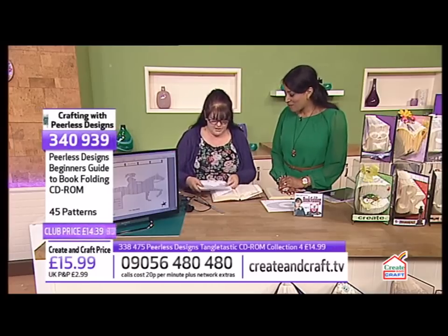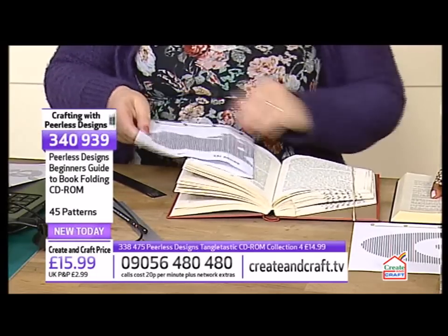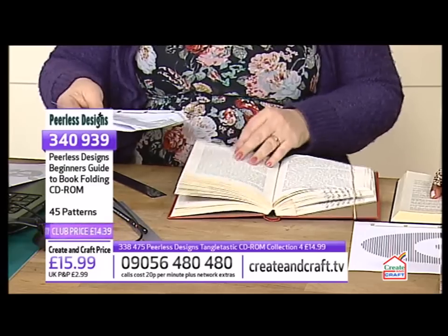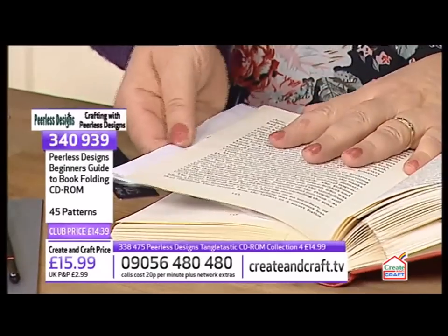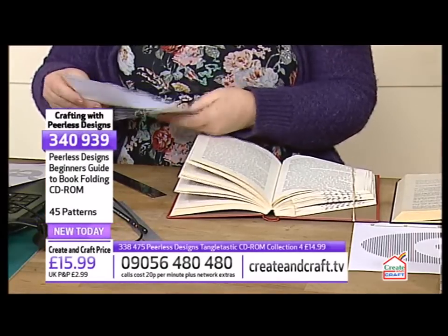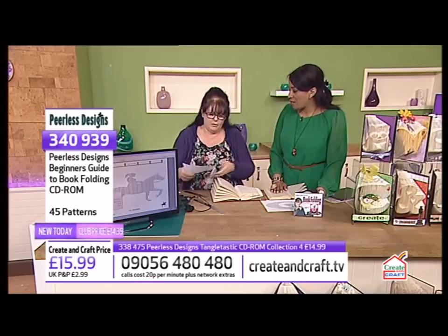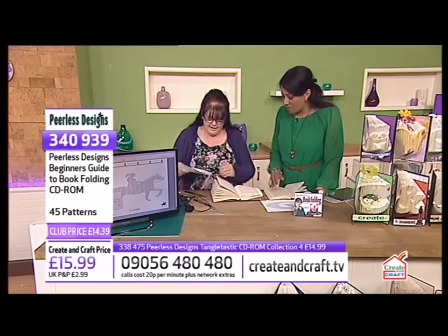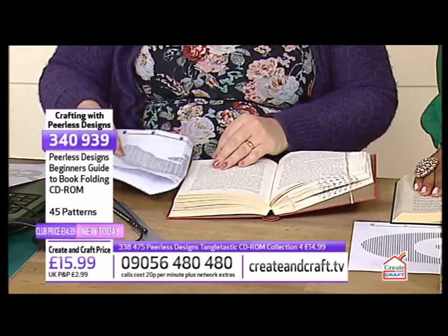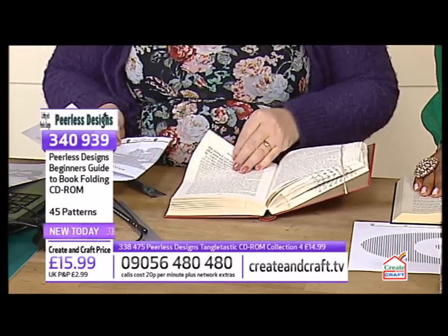As you get further across your pattern it's going to get stuck, so just keep folding the pages so you can get it further in when you come to the end. Your first fold is about a quarter to a third of the way — there's no science to it, it's just so you can get the pattern into the book. If you fold it on the half, it's going to fall out.